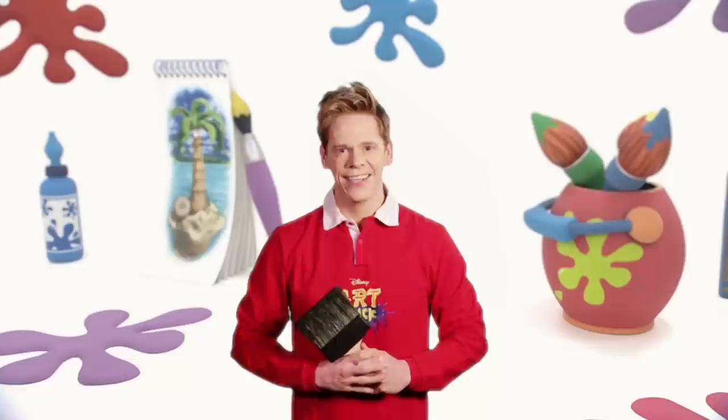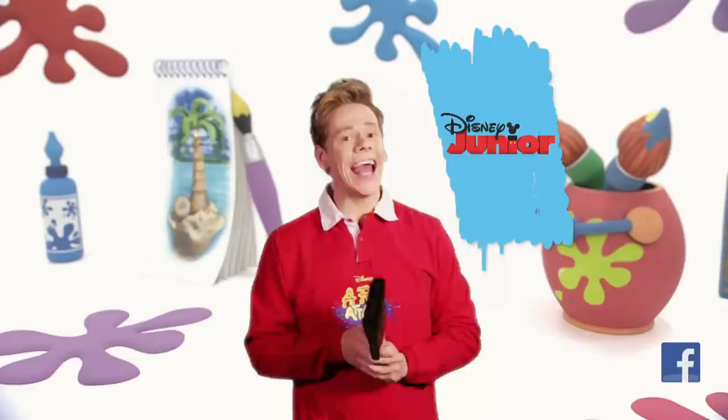Thanks for watching! If you want to watch more Disney Junior shows, click here. To watch more Art Attacks, click here. Of course, you can subscribe by clicking this button down here. We'll see you soon, and stay creative!